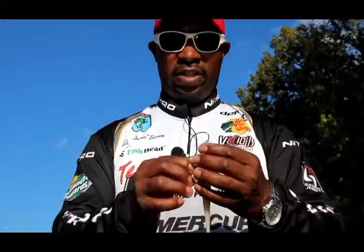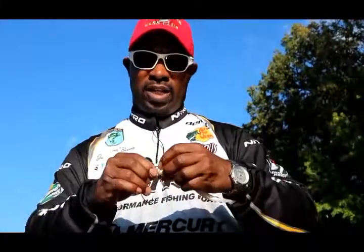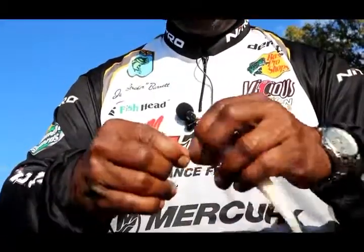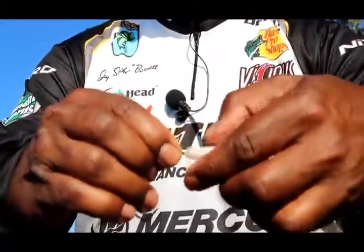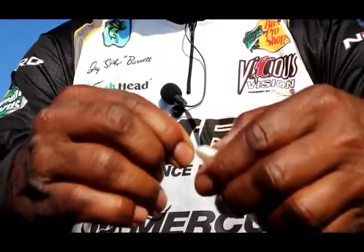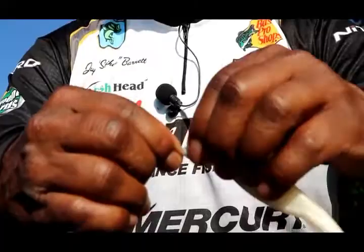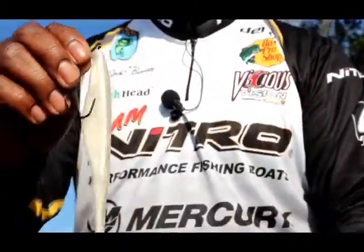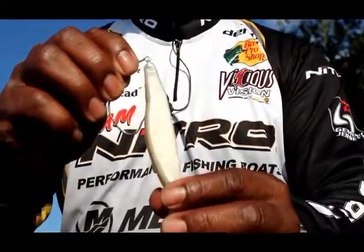They're really looking for big meals, but with this particular one right here, I like to go ahead and thread the hook — make a hole in the top of the bait with the hook — and then turn around and screw in my screw lock for the bait. I'm going to bring myself really close here so you guys can see that, and I want to make sure it is laying pretty straight when I finish with it.